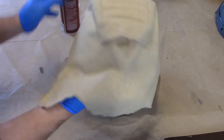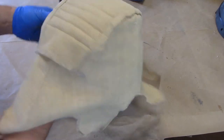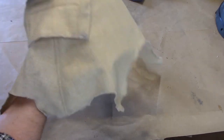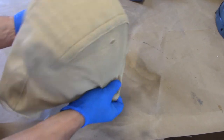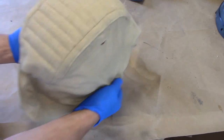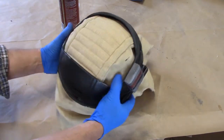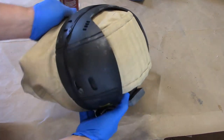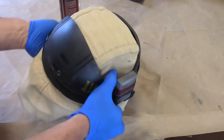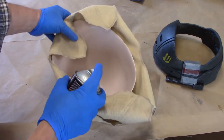I'm going to set it down into position, stretch it, and make sure I'm lined up. I'm going to do a little test fit with the donut — everything's looking pretty symmetrical. I'm liking that, so I'm going to turn this over and spray 77 the interior of these flaps.